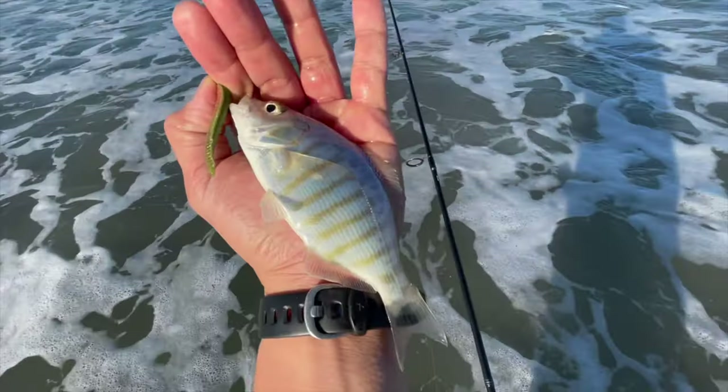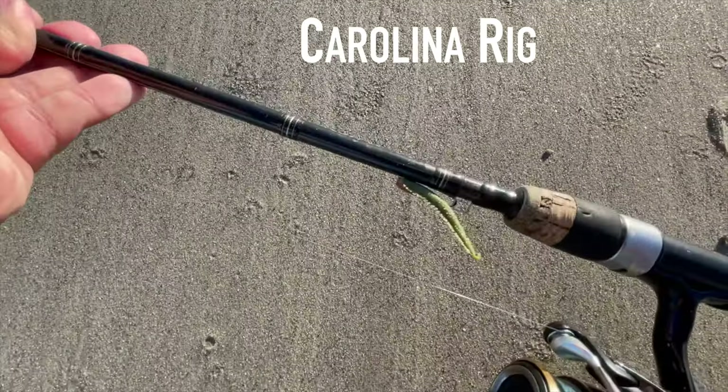Hey guys, it's me Rod Marquez. In today's video I'm going to show you how to catch some surf perch here in the surf. I'm fishing here in SoCal, and my rig of choice is going to be a nice little Carolina rig.